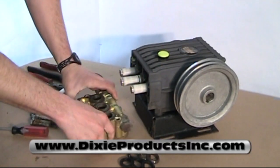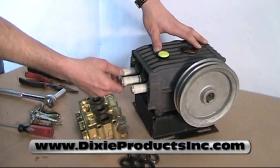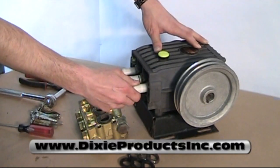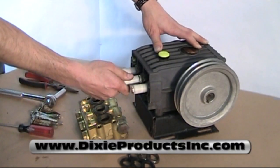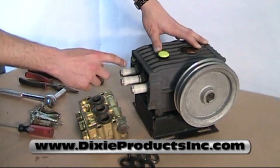Once loose, you can see that there are three ceramic plungers. This is a triplex pump. You want to make sure that all the piston rods where the ceramics are connected to are tight — there's no slack. Make sure that none of the ceramics are cracked anywhere around.